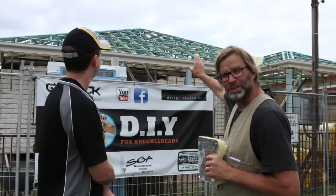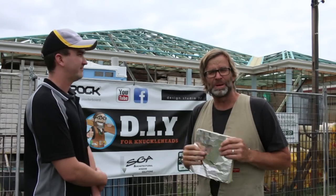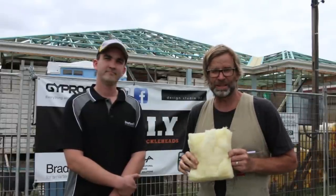G'day Luke. G'day Shane, how you doing? Very well, thanks. Luke is my go-to man in regard to anything insulation, and as you can see, at this point the roof trusses have been put up, it's been battened out, and the next step is to install the roofing iron. But before the roofing iron goes on, we need to install some of this roof blanket, and Luke is the man to tell us all about it.